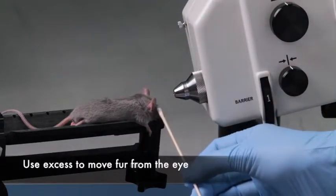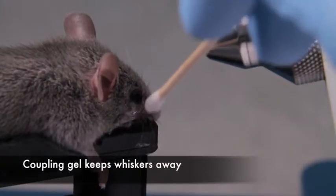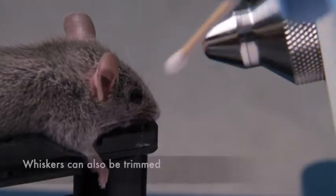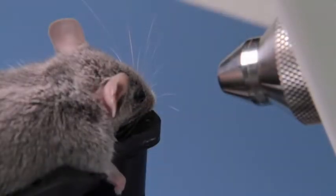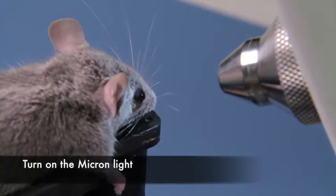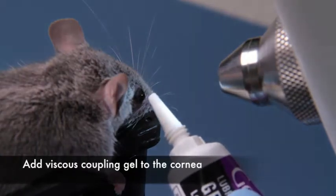Excess liquid can be used to move fur from the eye. Coupling gel can be used to keep whiskers out of the way, or the whiskers could be trimmed. Turn on the Micron light and add a nice blob of coupling gel to the cornea.